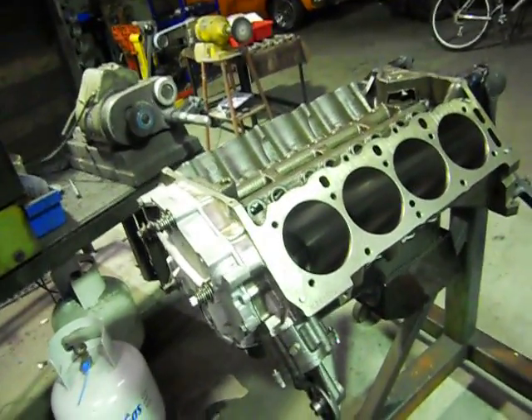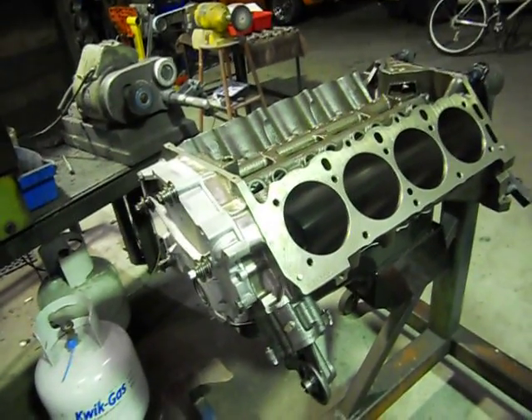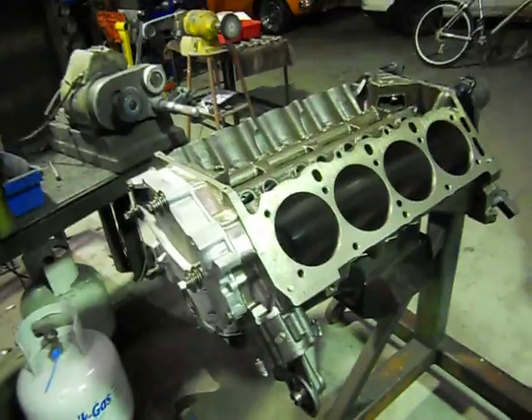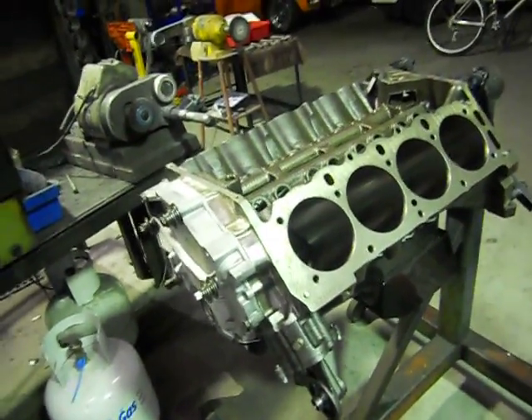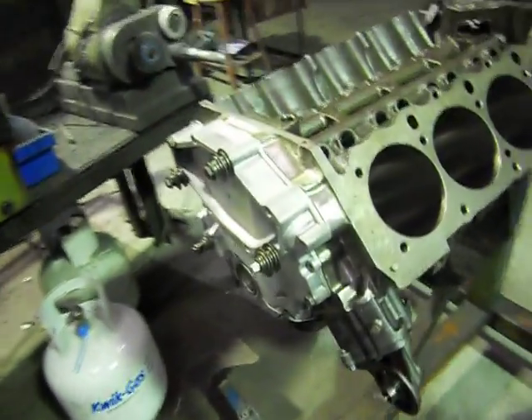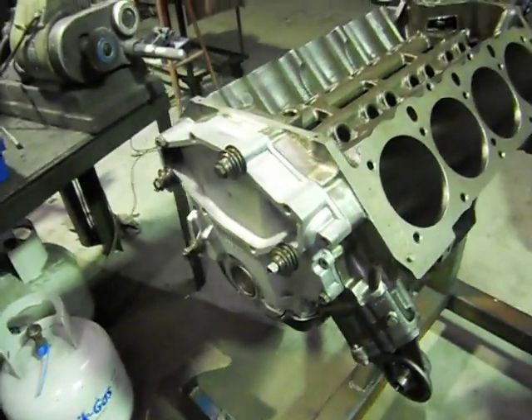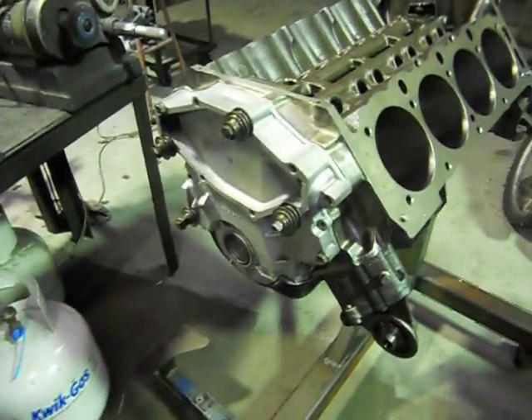When I build engines I like to bolt the sump and heads on the block with no gaskets. Here I've just got a second-hand timing cover we're not using — just bolt it on to mask up the timing cover area.